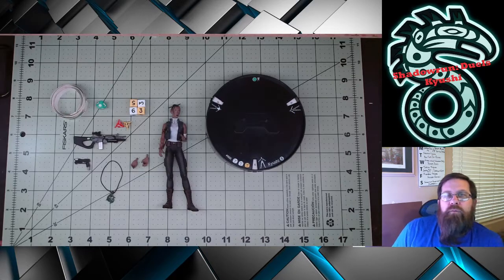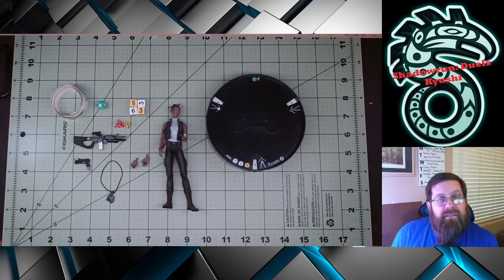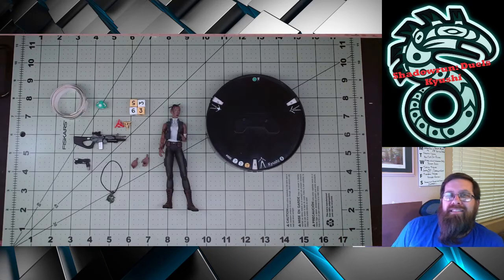Good morning. Welcome back to Gaming with ADHD. Today we are continuing our look at Shadowrun Duels, which I do hope you are a bit more familiar with now that I'm halfway through the figures I have available to review. If not, check out some of the other videos in the series to see some more fantastic Shadowrun figures.